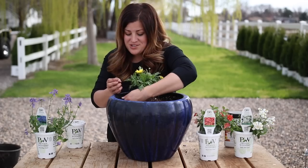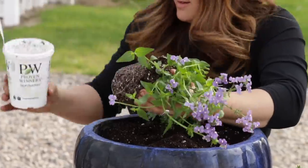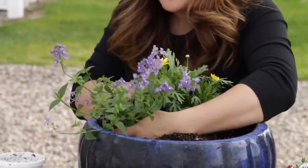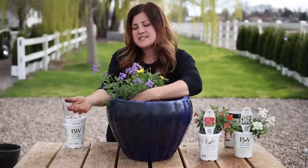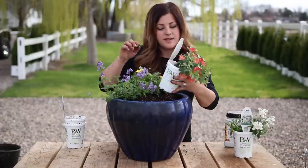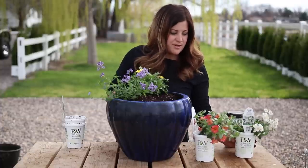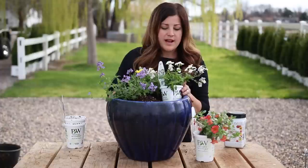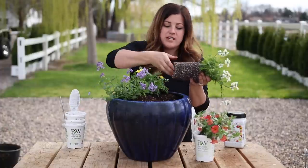On this side I'm going to use a Bluebird Nemesia. It's got gorgeous purple flowers. I like these because they don't get enormously trailing, but it will soften this side quite a bit - add a little bit of height, kind of a filler and then just a tiny bit of a spiller. I'm going to do the Flirtation Glacier White right back here so I break up the Nemesias and have one on each side.